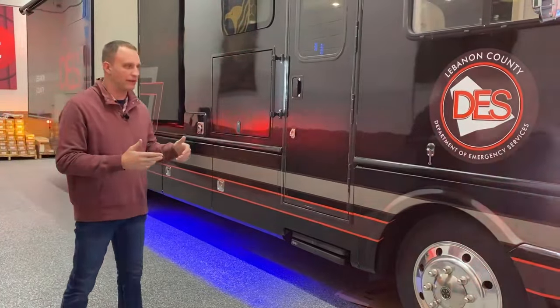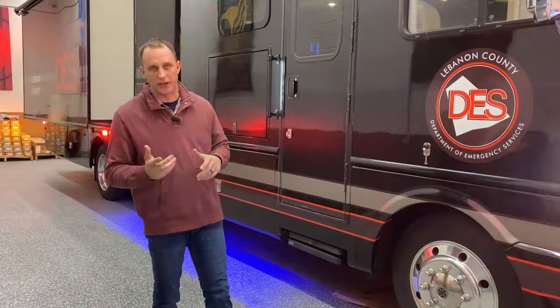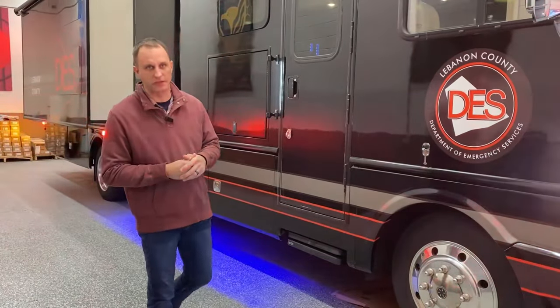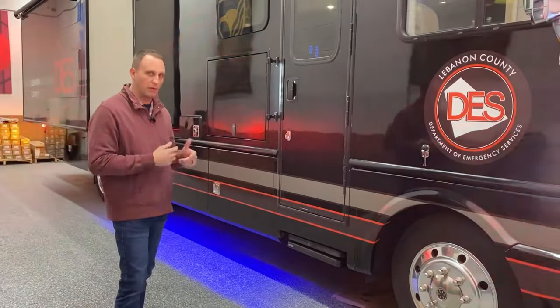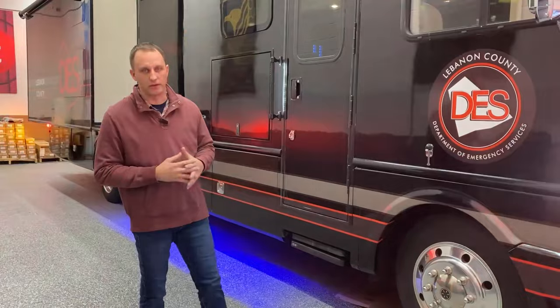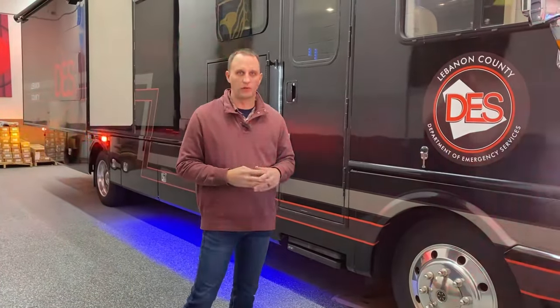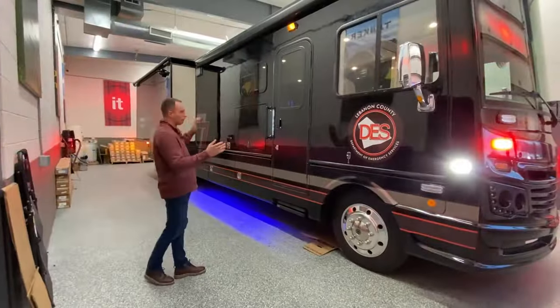This was an RV that I went and picked up for them over in New Jersey. Since we have our used car dealership license we can do that. We picked this RV up — it was just a standard RV — and we transformed it into a command center. That's what we're going to show you here today: a little walk-around tour of the vehicle.